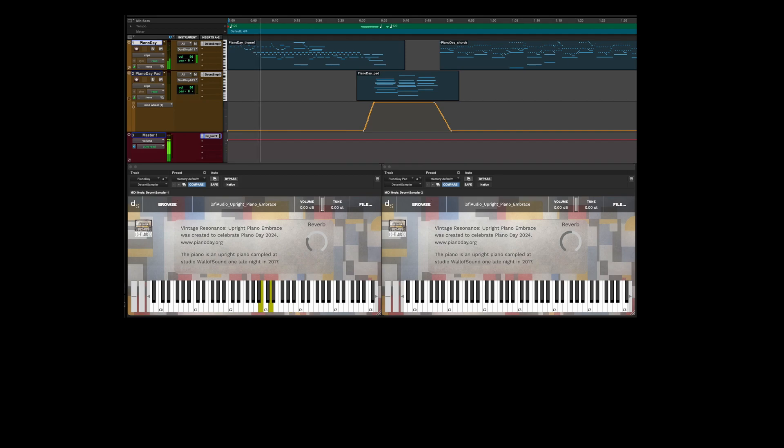This is the Lo-Fi Audio Vintage Upright Embrace, a free decent sampler instrument created for Piano Day 2024. The piano was recorded with two sets of microphones: a pair of DPA condensers and a pair of custom-made ribbon microphones. The impulse is from a Stocktronics plate reverb. You can use the mod wheel to add an extra atmospheric layer.